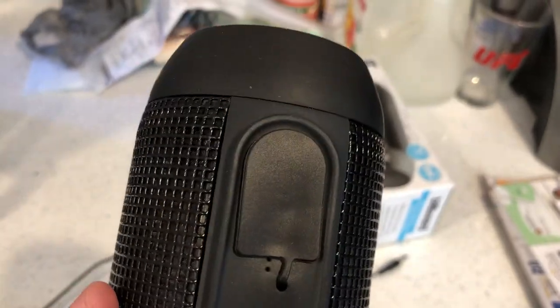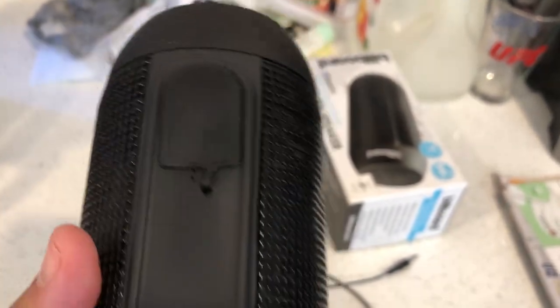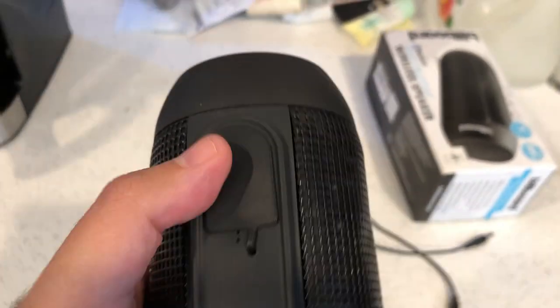There's a rubber flap right here that protects everything from grime, water, and dirt — which is what keeps it water resistant. From a sideways view at the back, this is what the speaker looks like — a fairly large speaker.